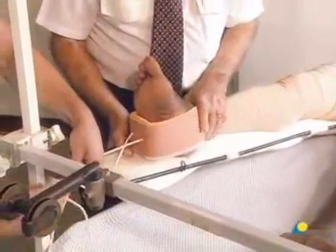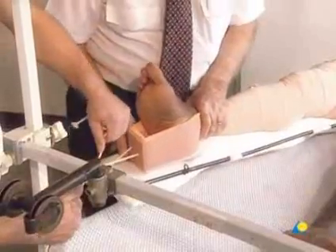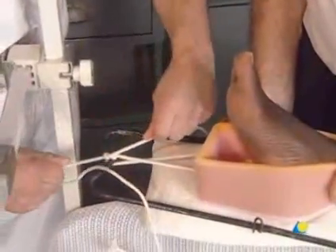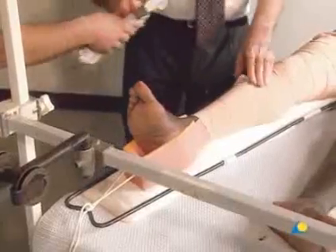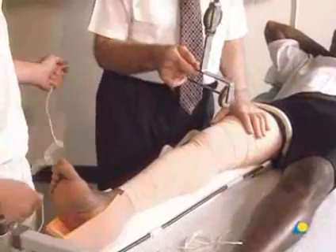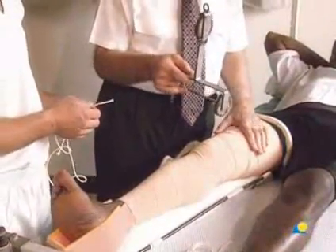Traction is applied to the fractured femur by tying the cord attached to the end of the elastoplast to the distal end of the Thomas splint. The T-pulley does not exert traction; instead, it suspends the patient's leg to allow the patient to use a bedpan and to be bathed.